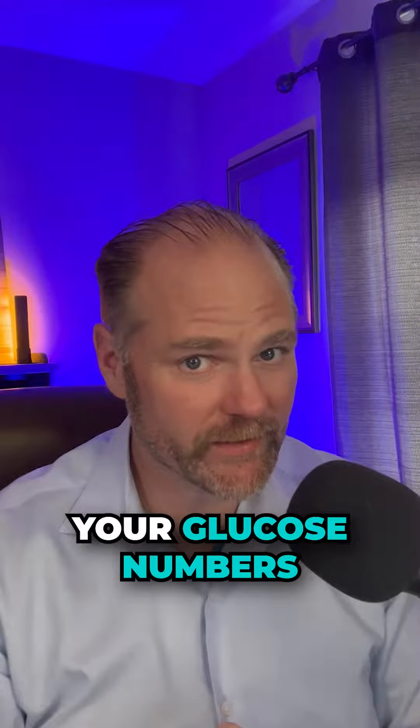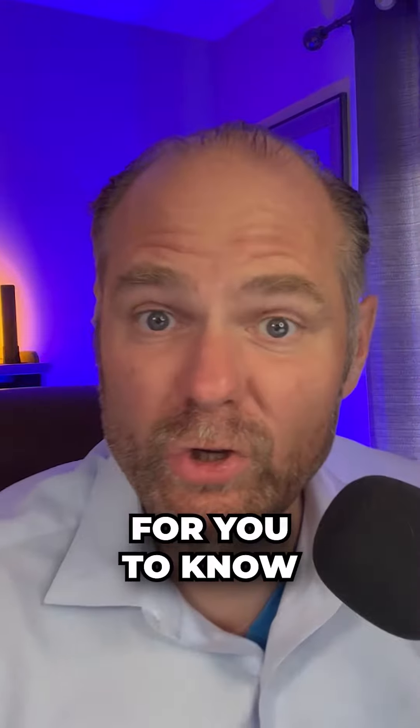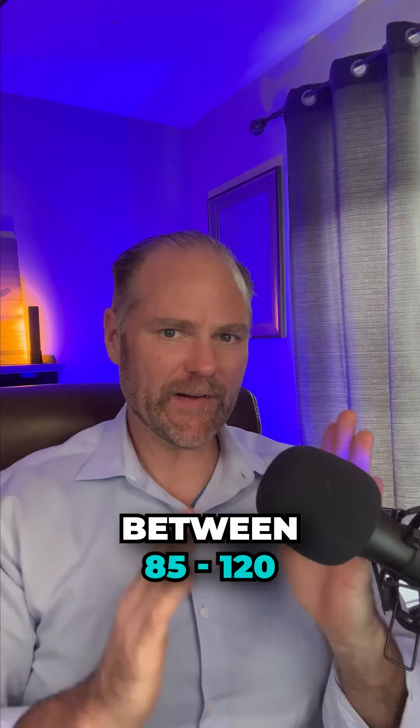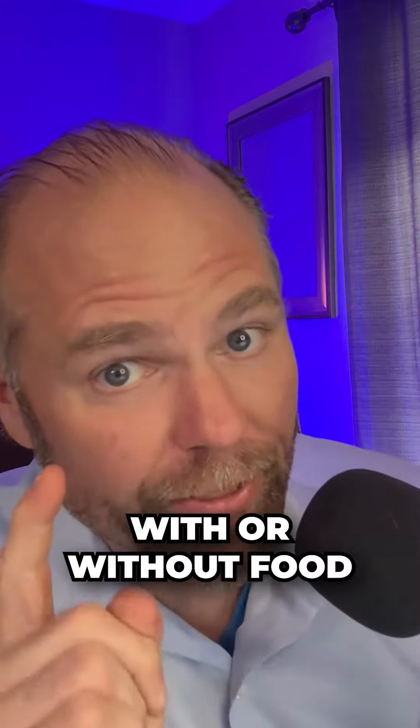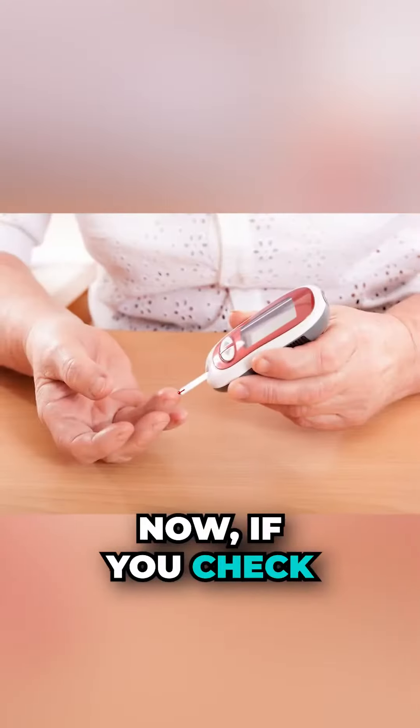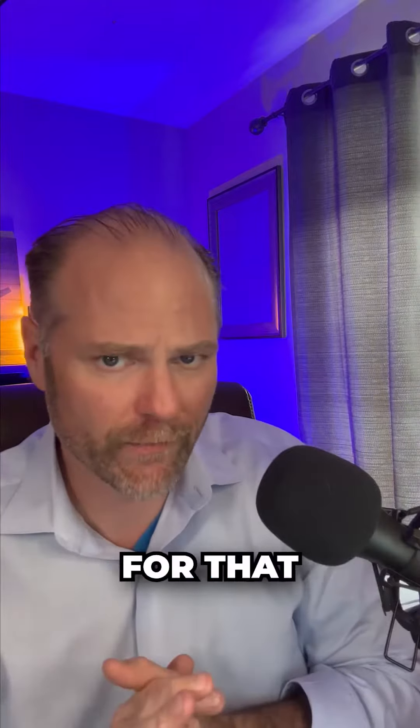Do you know your glucose numbers? Stay tuned because this is important for you to know. When I talk about glucose, I like to see glucose between 85 and 120 — with or without food. This is critical: 85 to 120 with or without food.